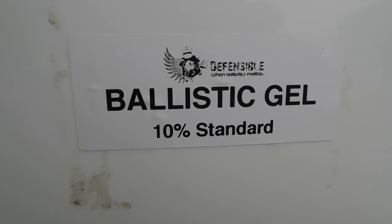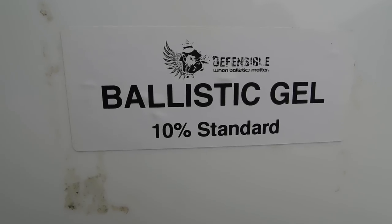So what we're going to do is just shoot them all into a block of ballistic gel and see what happens, and then we'll have a look at the maths.